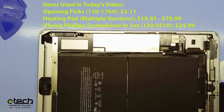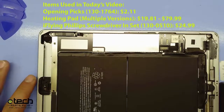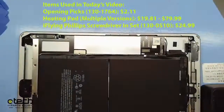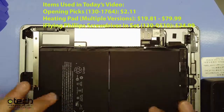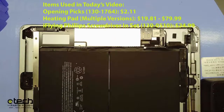Just prior to this stream, I already had my heating pad on. We set it to 75 degrees Celsius — that's the perfect temperature to help release adhesive without causing any damage. What that does is help release the adhesive that holds the board down against the battery, which Apple uses to prevent separation if you bump the iPad.